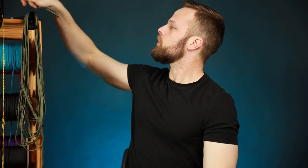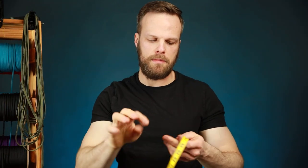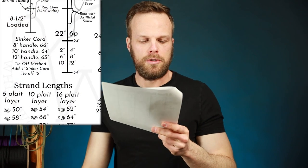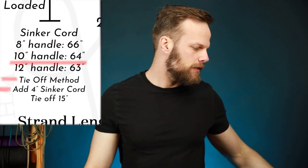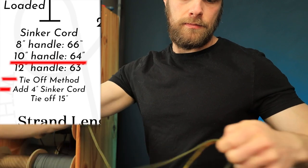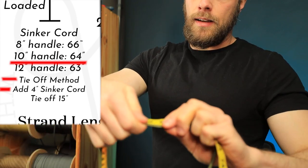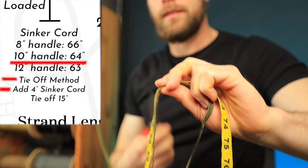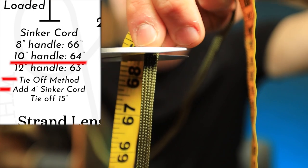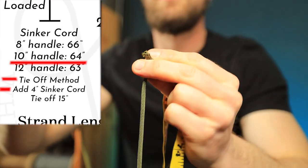Now the next step is to cut our piece of sinker cord to length. I've got my vinyl tape measure that I use constantly in whip making. According to our blueprint, for the tie-off method — which is the first method we're going to use — I need 68 inches. I always like to give myself an extra half inch or so, just for good measure.